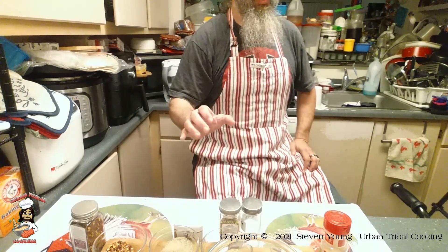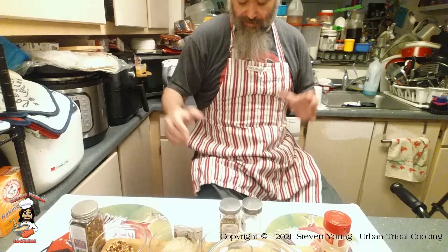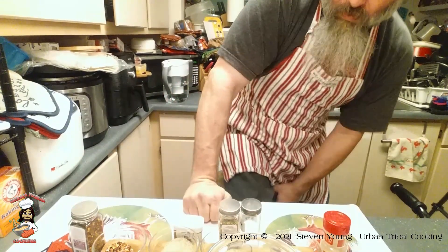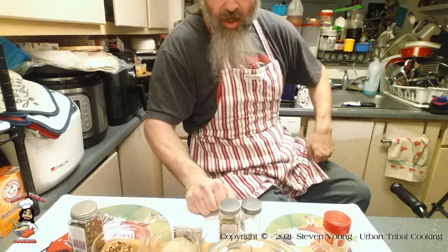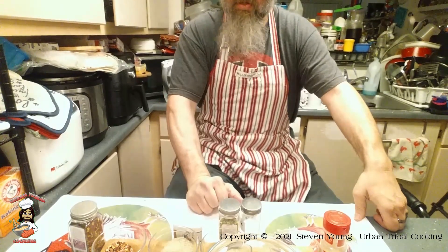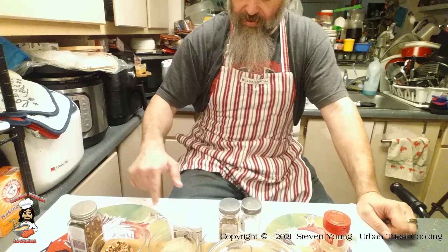So to start off with, this is a base blend. You use it on fish, on chicken, on beef. You can use it as a marinade or straight up just use it to spice your vegetables if you've roasted some vegetables.